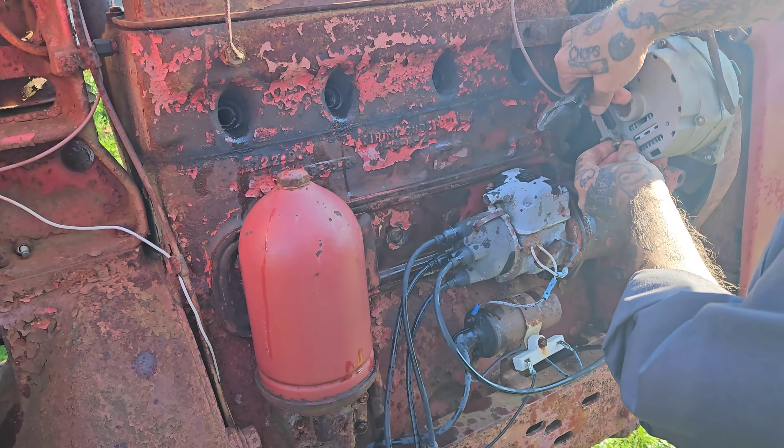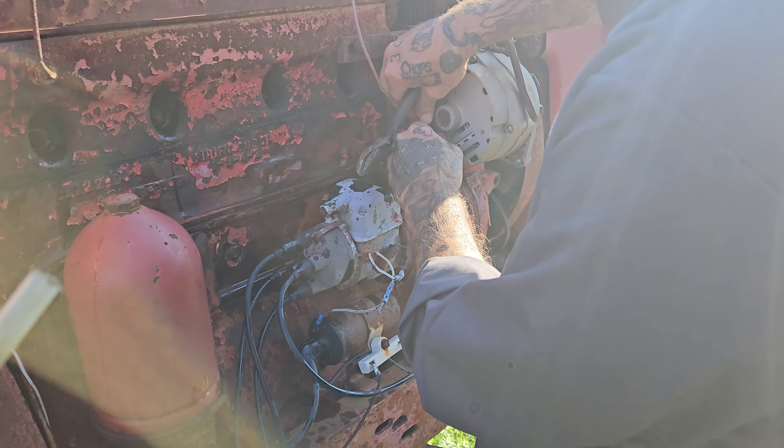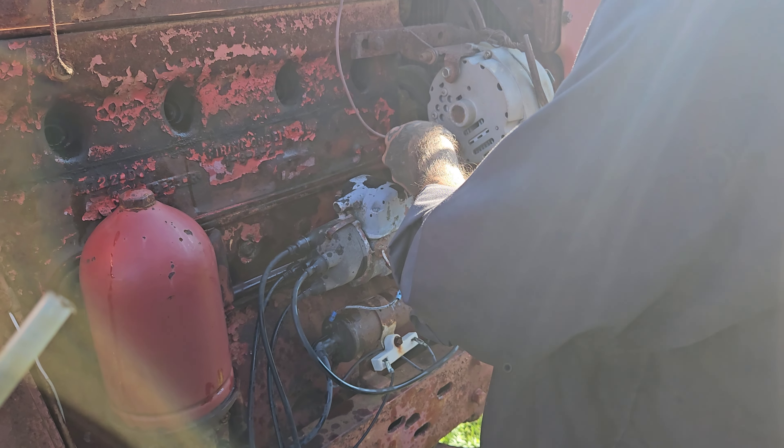Going to pull that alternator off — it's stuck — and see if we can unstick it without wrecking it. That wiring on that machine is actually a really nice piece.